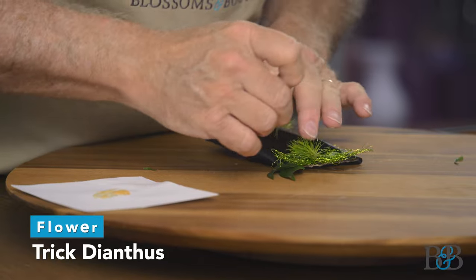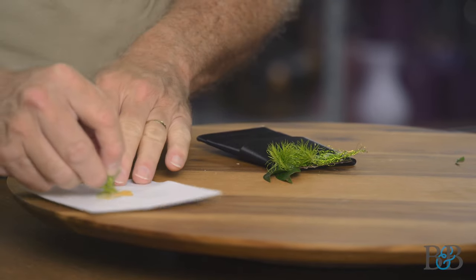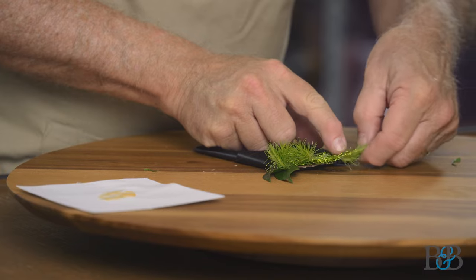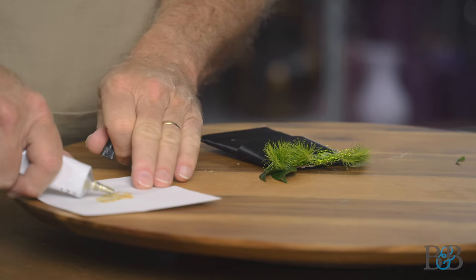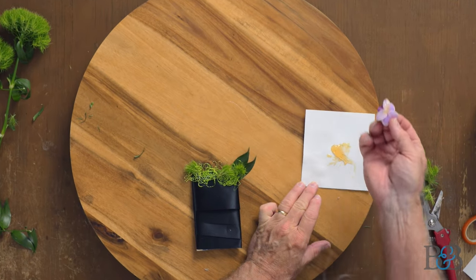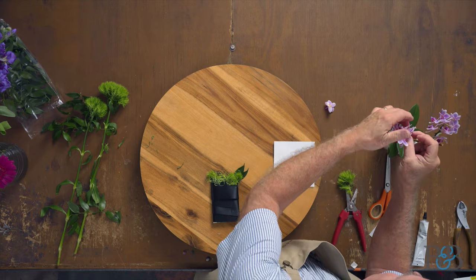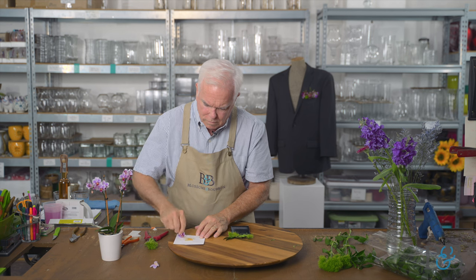The fuzziness of the green trick dianthus is perfect for this — I'm just putting a few little dabs in there. This Oasis cold glue is really effective if you let it get a little bit tacky before placing it in its final spot. For the orchid, I'll pop one off and get some glue on the back — you can be generous because you want it to hold well — and then just let it sit and get tacky while we continue working.